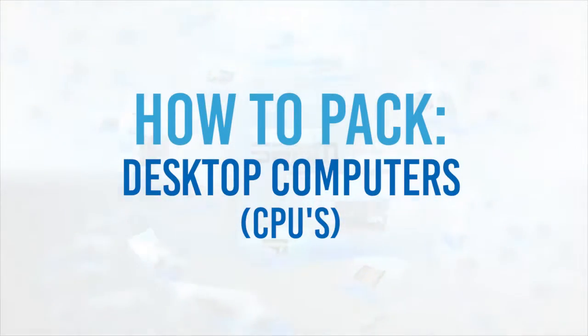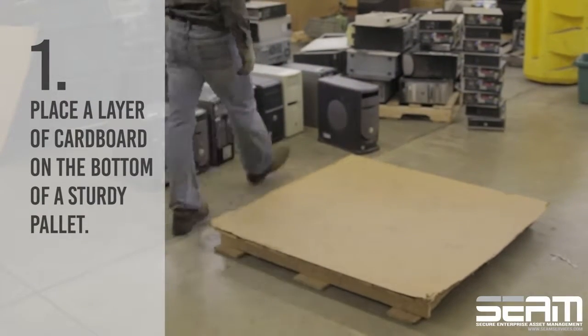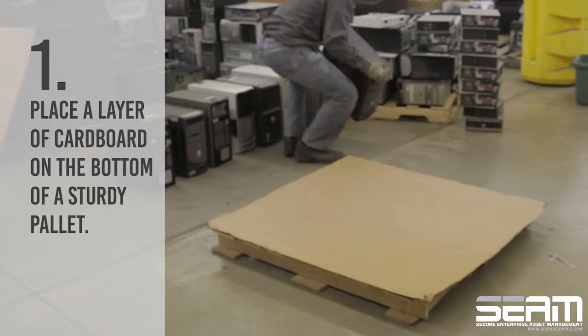How to Pack Desktop Computers. First, place a layer of cardboard on the bottom of a sturdy pallet.